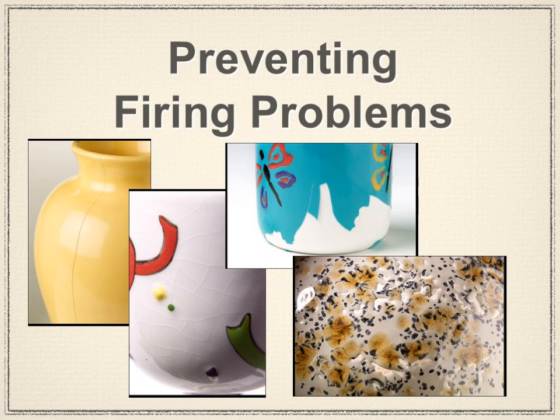Let's get into some firing problems. Crawling — shown in the lower right-hand picture — is usually due to oils or some compound that got onto the bisque ware before you painted glaze over it. When the glaze starts to develop, it repels away from the area where oils, residues, or contamination were on the bisque ware, causing separation of the glaze. Crawling is also attributed to applying glaze way too heavily.